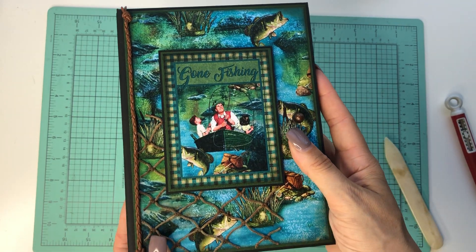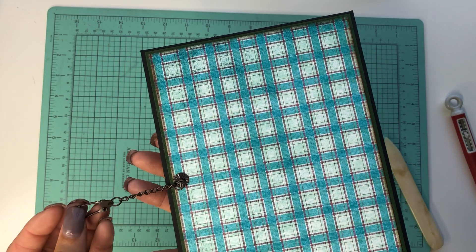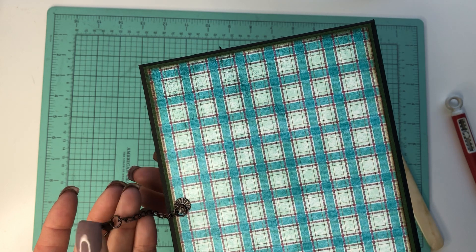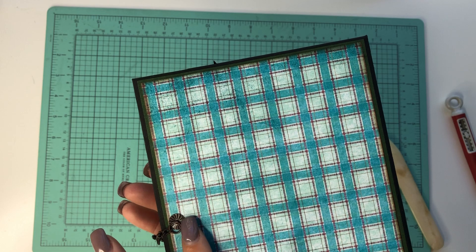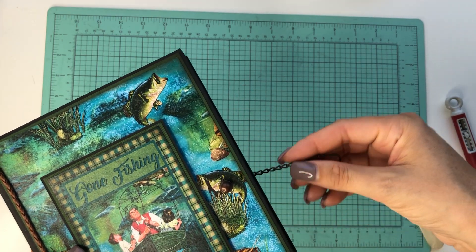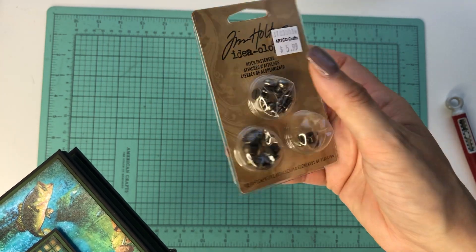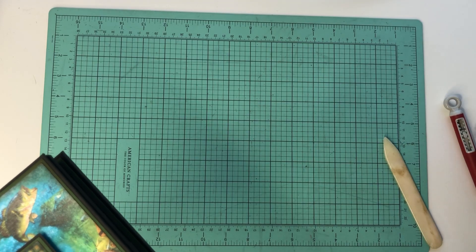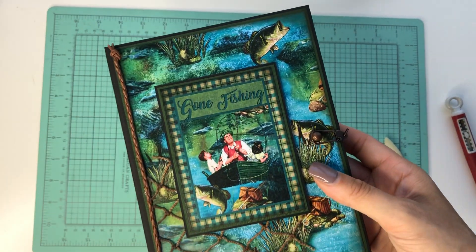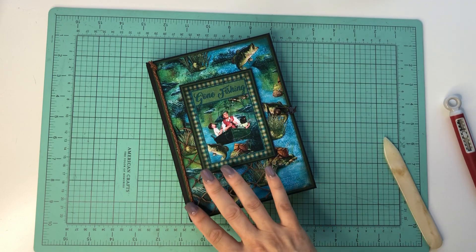This folio is five and a half by seven and a half. These little metal embellishments are from Tim Holtz. This brad with the hoop ring is in a different package — I don't remember the names but I'll put it in the description below. The piece I used to hook that on is a hitch fastener. I also added fishing hook embellishments to the book along with some netting that I got at a craft store, and then this kind of twine here.